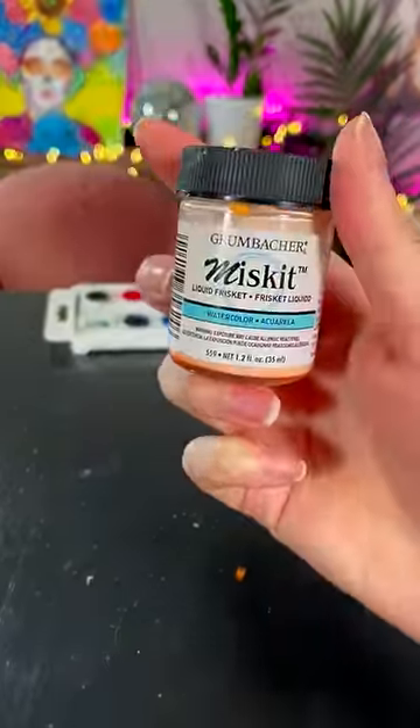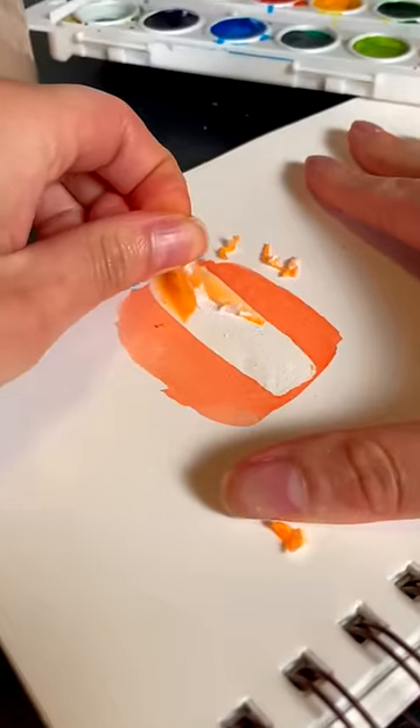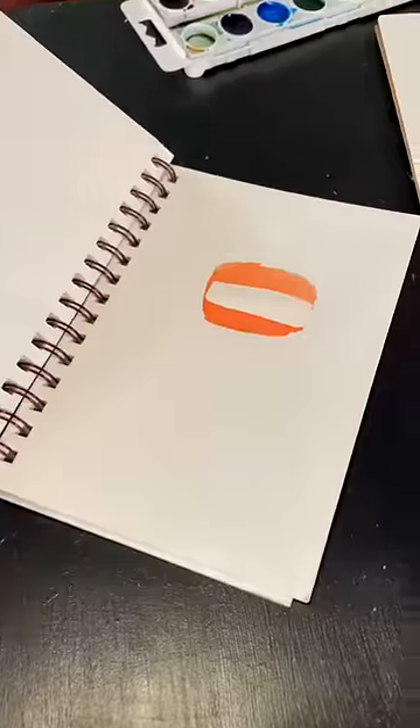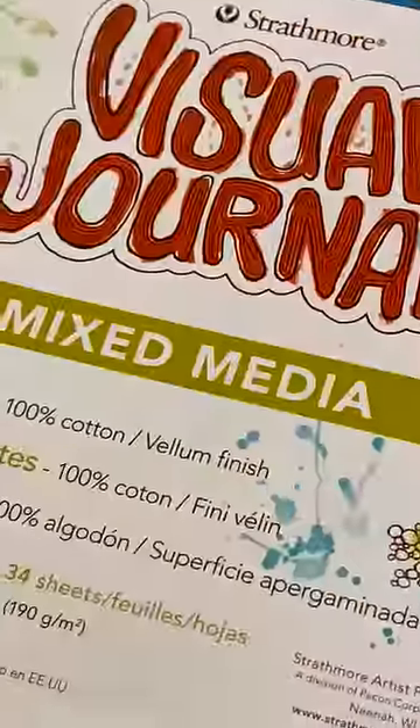I got absolutely roasted in the comments for saying that this art supply goes on smooth and doesn't damage paper, while I was showing it literally damaging the paper. So here's how to do it right. You're gonna need watercolor paper — this is really thick paper — and I used mixed media paper last time because I wasn't trying to waste my good watercolor paper.